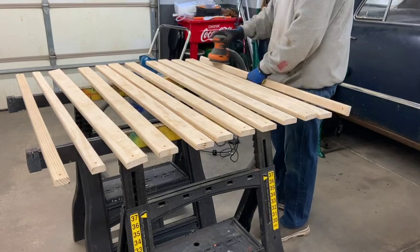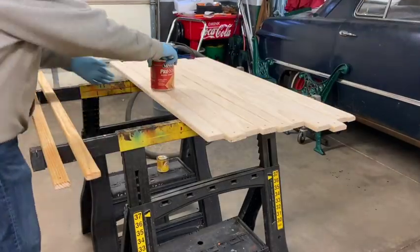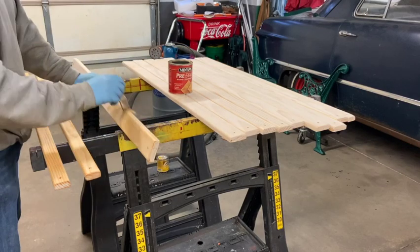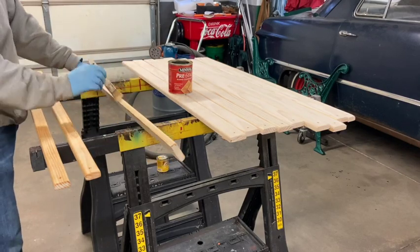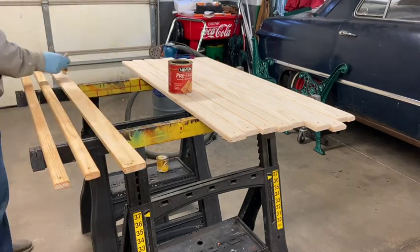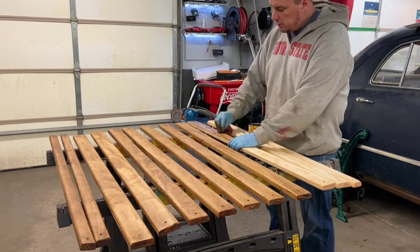Then I sanded every board side by side because I didn't want to get any splinters in my butt or anyone else's butt. After I sanded it, I used some pre-stain. If you don't know what pre-stain is, it's a miracle in a can — it makes cheap wood look like good wood after it's stained.